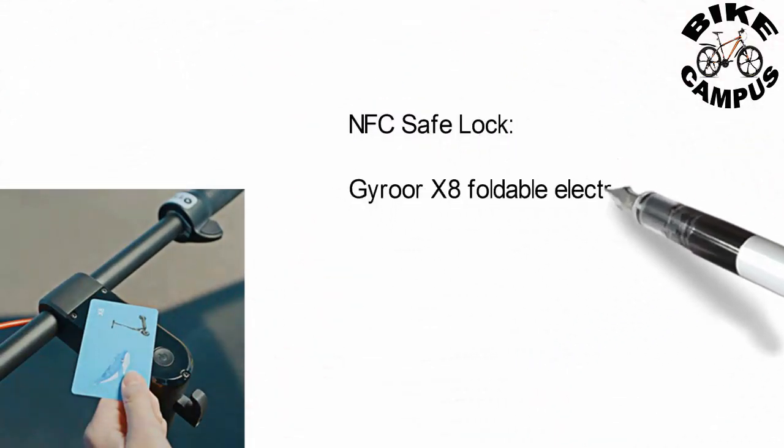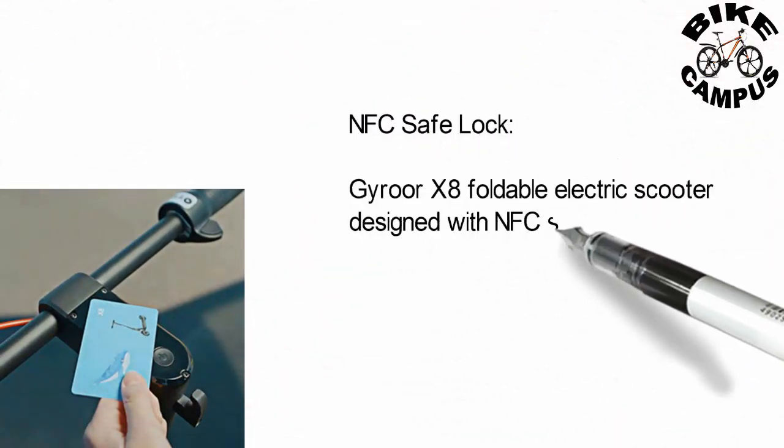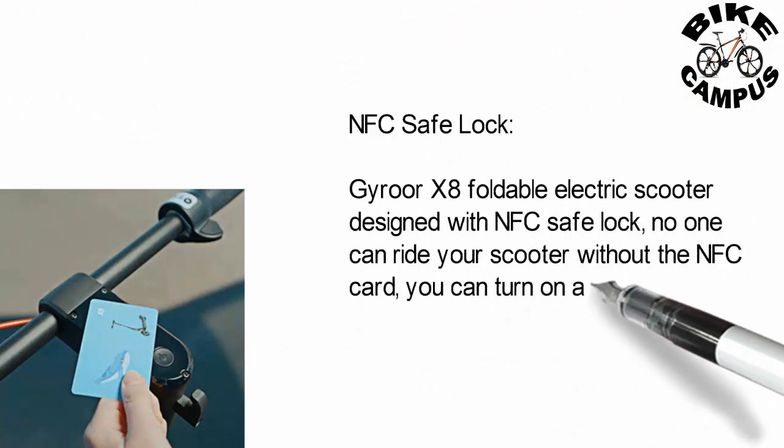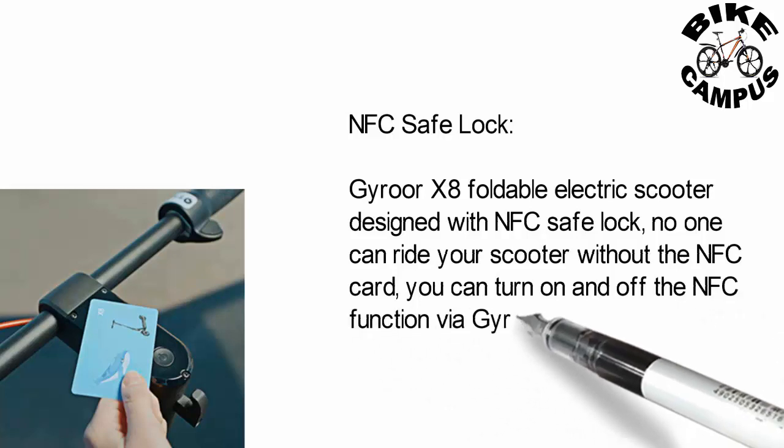NFC safe lock. The Euro X8 foldable electric scooter is designed with an NFC safe lock — no one can ride your scooter without the NFC card. You can turn the NFC function on and off via the Euro app.